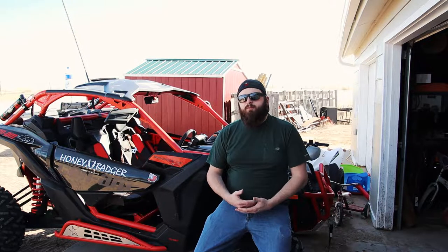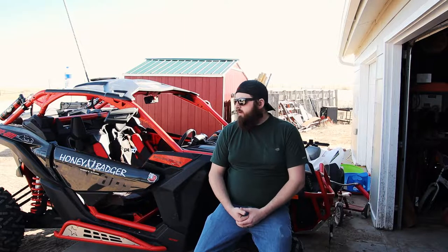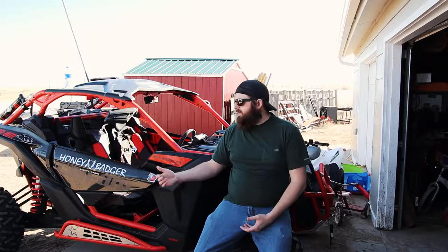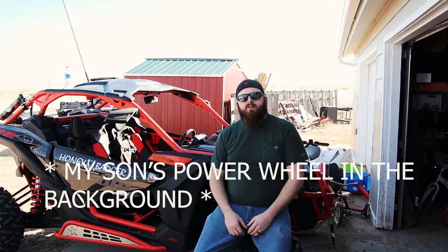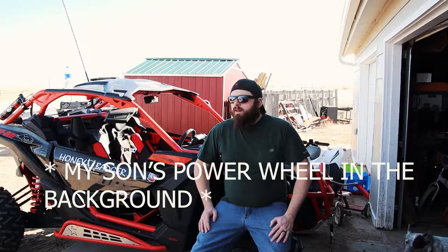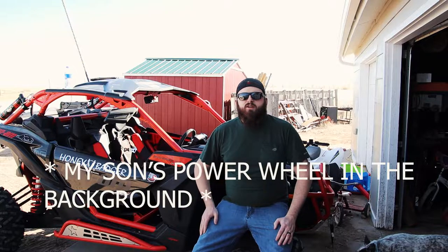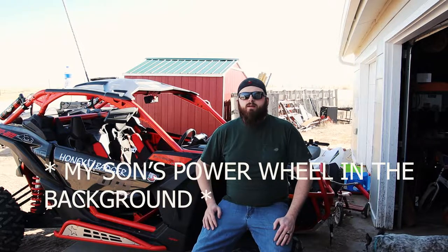I sat in this particular machine probably a dozen times. The dealership is real close to my work, so every time I would drive by and had some free time, I'd stop and sit in the machine. They also had some Polaris and stuff, so I'd sit in the Razors and all that. But this machine fit me. I wanted this machine for a long time — finally came together with the salesman and made it happen.